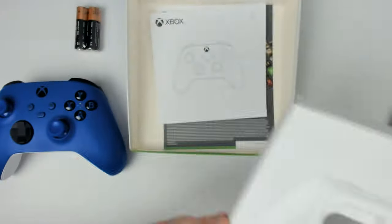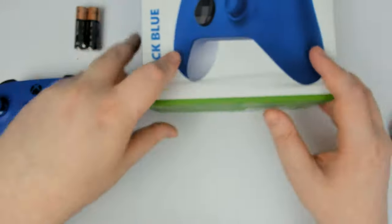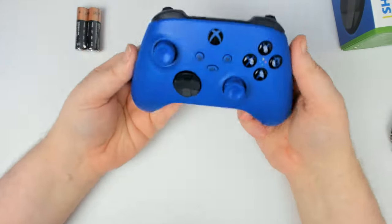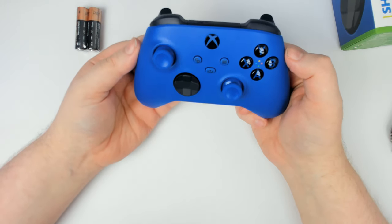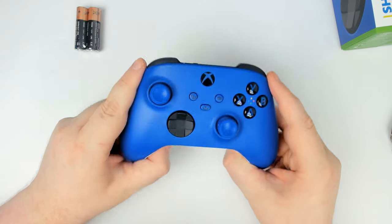It comes with instructions which we're not going to bother reading — we know how a controller works. So the controller, I couldn't quite tell from the pictures before, but now that I'm holding it I can tell it's more rounded kind of up at the top.